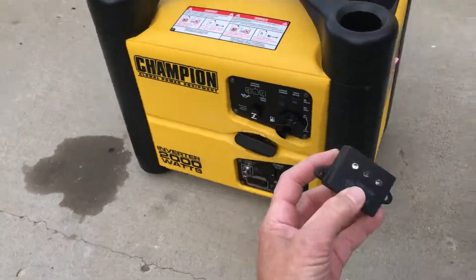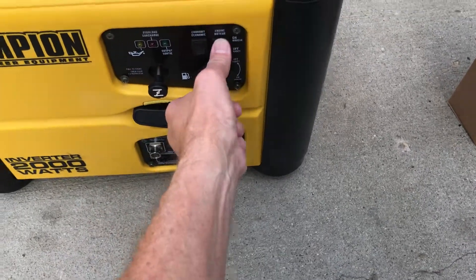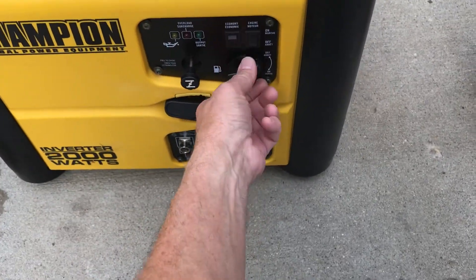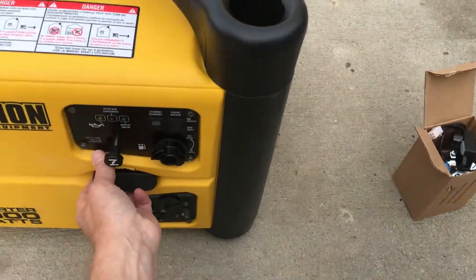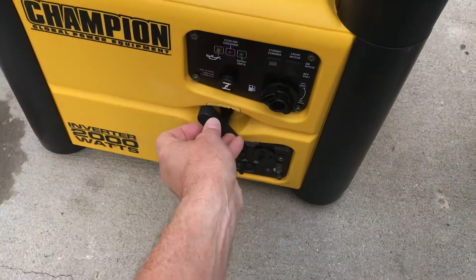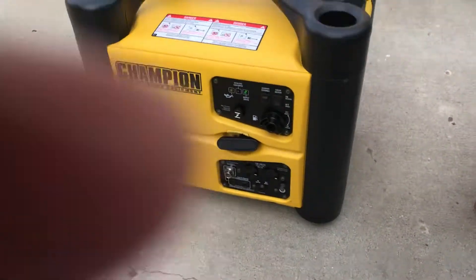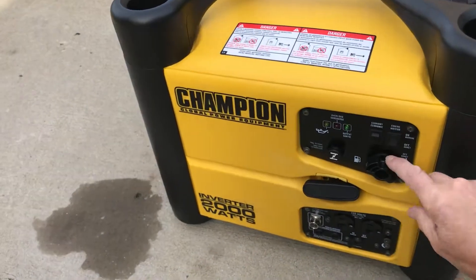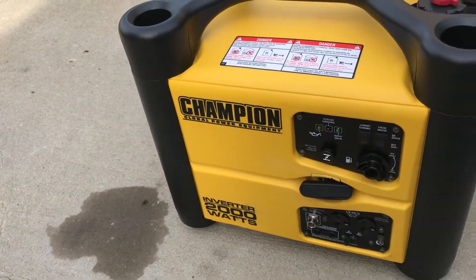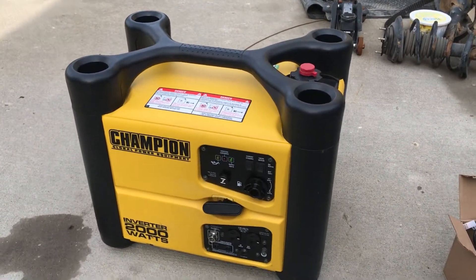I'll start it up now — it's cold, it hasn't been running today. Perfect. Runs perfect. And that's how it should run — just like new.